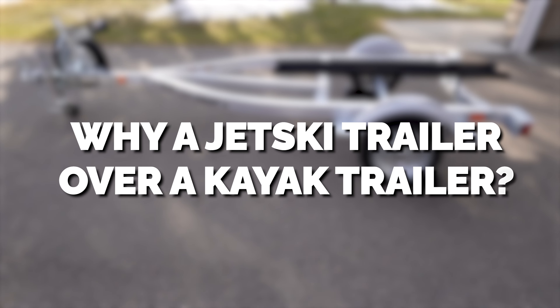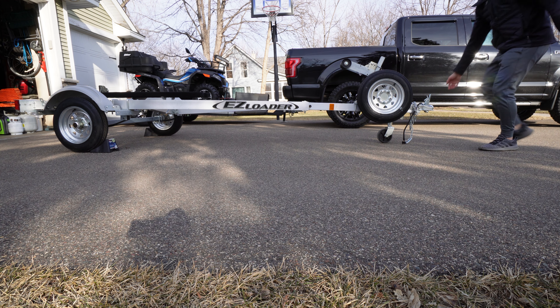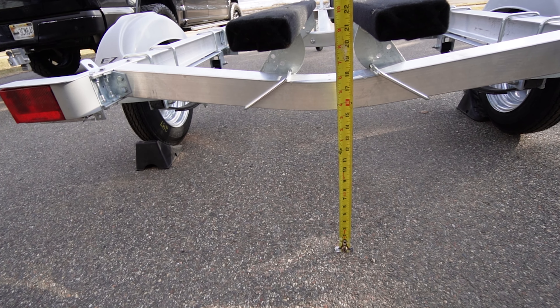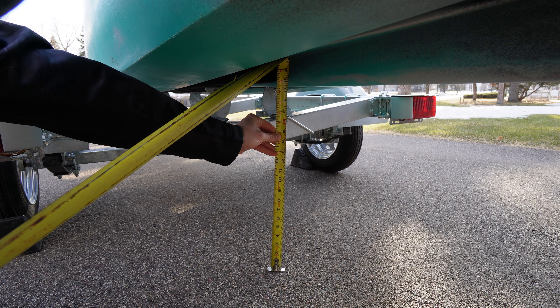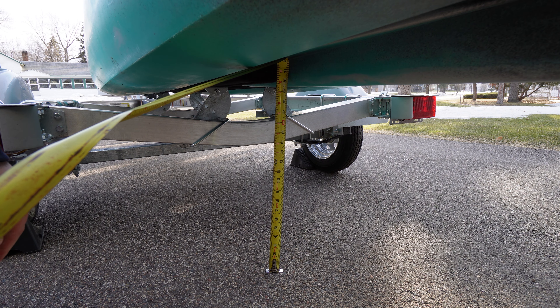So why did I buy a jet ski trailer instead of a kayak trailer? It's super lightweight, coming in at just 268 pounds, so I'm able to move it easily by hand. It's super low to the ground — just 20 inches from the bottom of the kayak to the ground when it's loaded on the trailer — so I'm able to launch it right off the trailer. No more lifting or dragging or putting it in or on your vehicle.